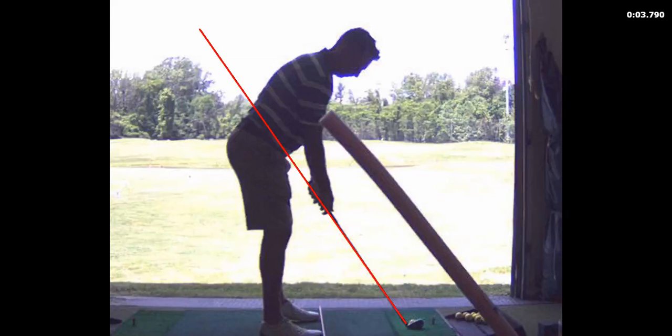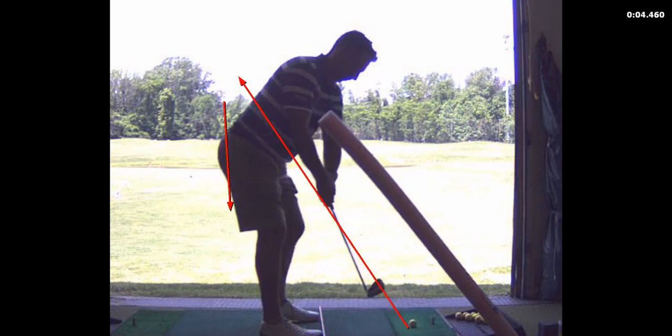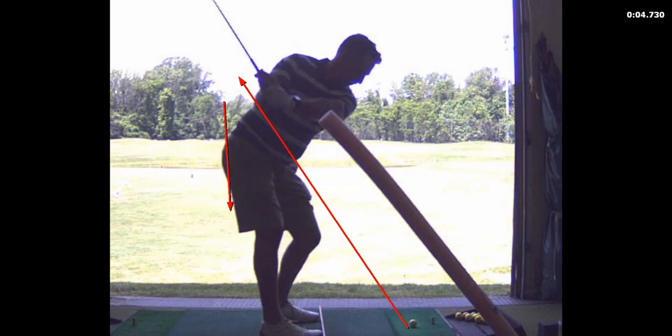We've identified how you're going to prevent yourself from hooking the ball by keeping that club shaft in your hands and the club head on the shaft plane. And that's a lot better than what we started with.